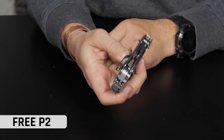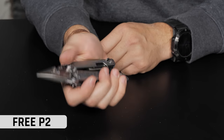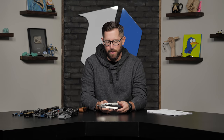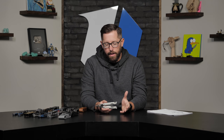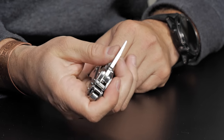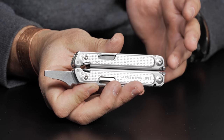We're starting with the Leatherman Free P2. If you've ever handled a multi-tool, you might have noticed I opened that thing with one hand — and that's exactly the whole purpose of the Free Series. They come in pliers and knife formations. The whole design is meant to be used one-handed, whether that's opening the tool or getting to the actual tools inside. Everything is one-handed and everything locks on the outside. With the Free Series, all of the tools are on the outside of the plier body.